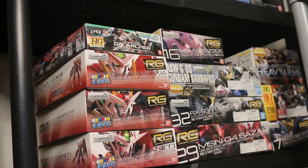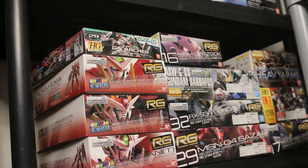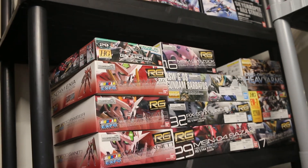I would recommend Real Grade for someone that's been in the game for a little bit — that has built more than a couple of High Grades and a couple of Master Grades, and then they can finally get into Real Grade when they deal with all the complicated small parts.